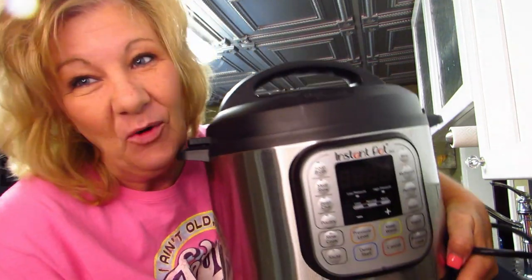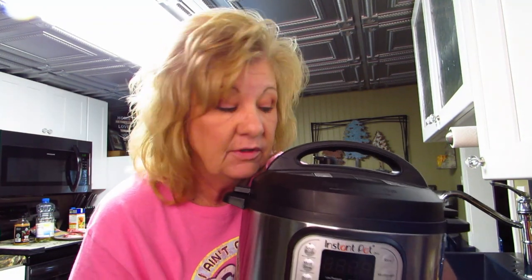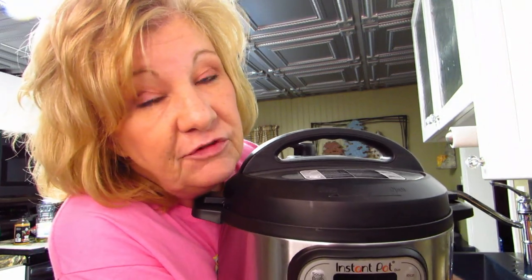Oh my goodness that hurt! Well hi everybody, welcome back. It's already starting off fun — I just about whacked myself with my Instant Pot. Guess what we're doing today? Instant Pot! Yes, Instant Pot — I keep saying that wrong.